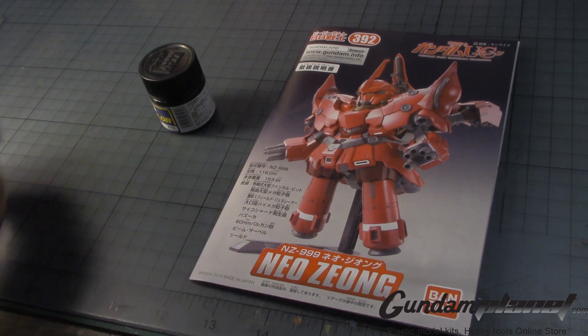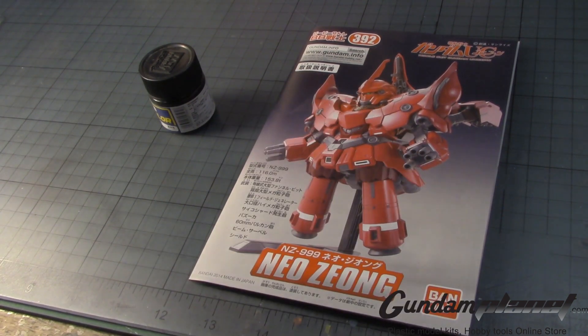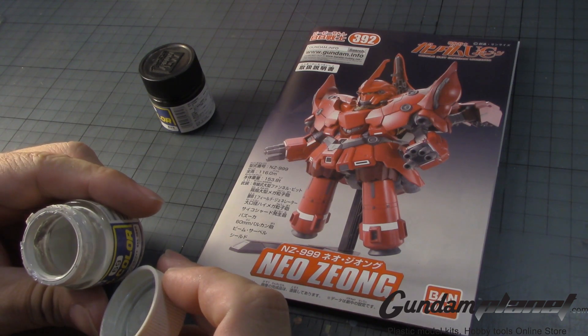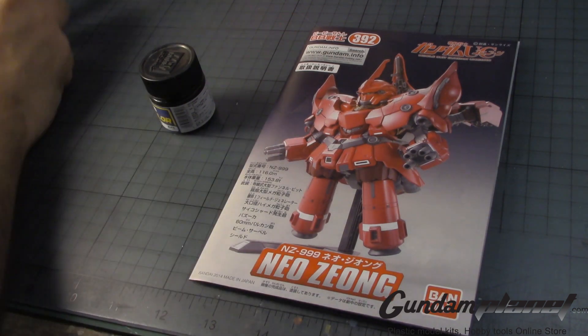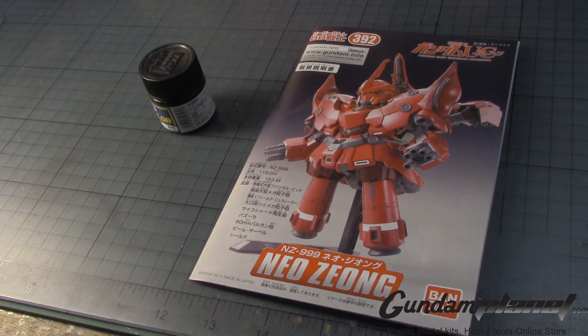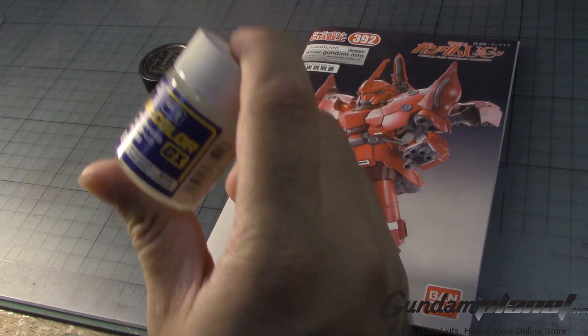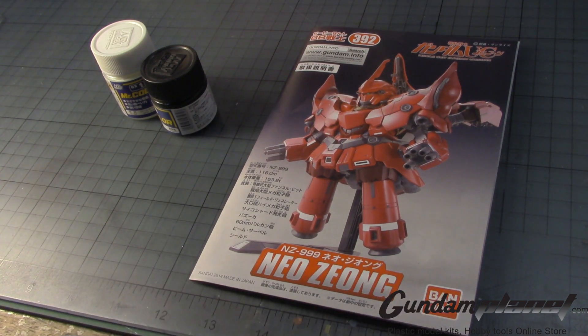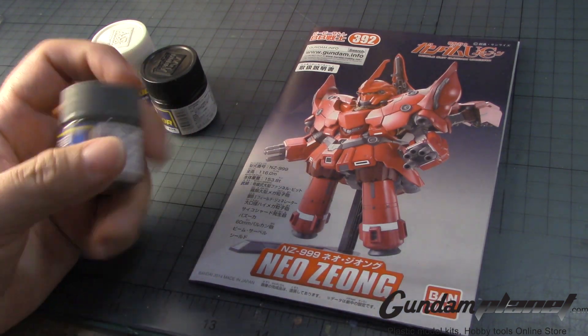Originally I was going to use number 69's off-white color, but I have very little of it left — I'll leave that for repairing my Proto-Zero. Instead, I think I might as well use a standard cool white, primary gloss from Mr. Hobby. So yes, I am going to paint this white. I originally wanted to paint the Sazabi white at one point, but figured everybody was going to do it. So I said, alright, I'll make the Sinanju and Neo Zeong white as well. The inner frame will not be gunmetal or metallic gray — instead I'll use dark gray for the inner frame parts.